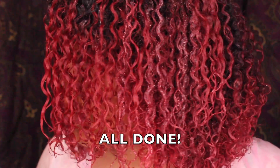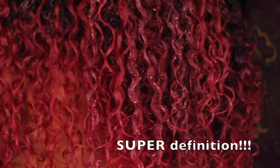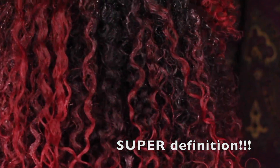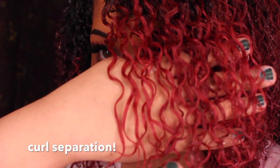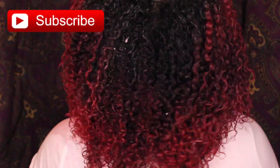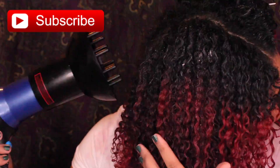Now we are done! I hope you guys can really see each individual curl standing out. Here's a close-up — look at that definition! When I put it over my hand you can really see no frizzing, no tangles, none of that — just pure definition. And here is a close-up of the back. Now I'm going to go ahead and diffuse my hair and I'll be back to show you the final results.